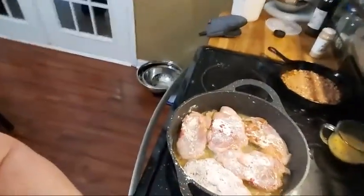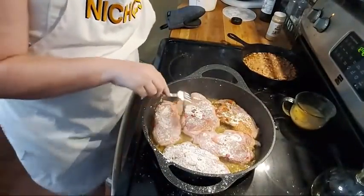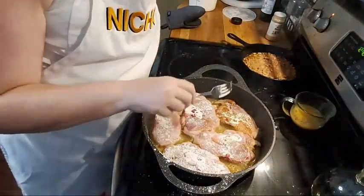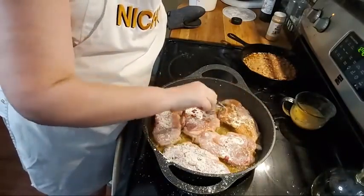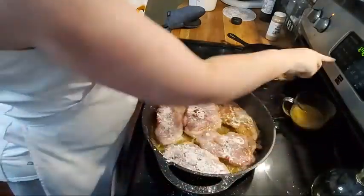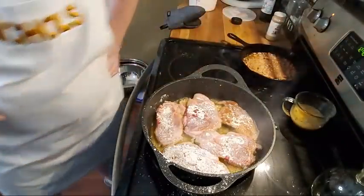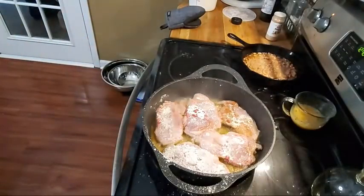So let's go ahead and start flipping them. Once it's been in there, see when the blood starts coming to the top — that's when I know it's time to flip. I'm going to go ahead and flip this one. Well, it's not brown-brown, so let's give them just a minute more. I know I can flip some of them, and that'll be that.